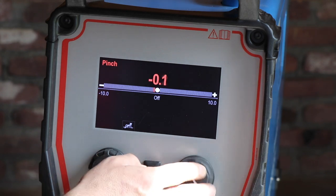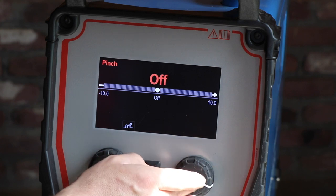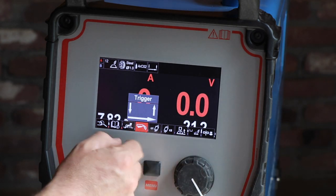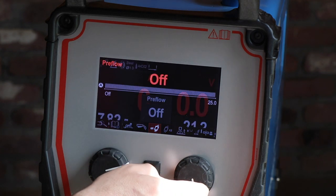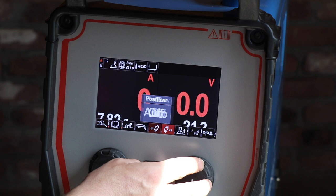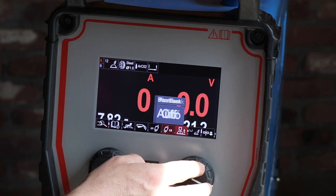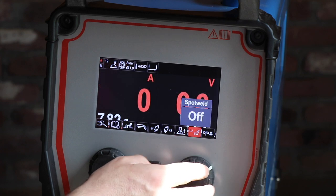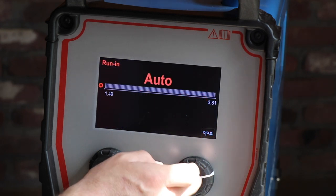Here you can select whether you want a pinch or not - let's put it off. You can also select two-stroke or four-stroke. The pre-flow - let's put it on auto for now. Post-flow. The burn back. Spot weld. The run-in. Start current.